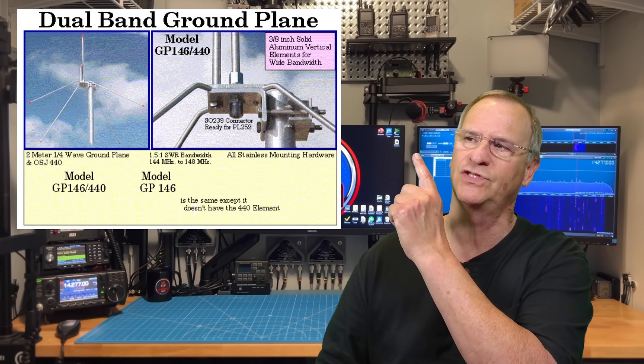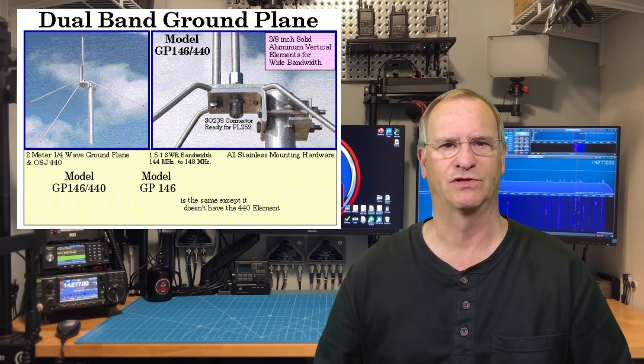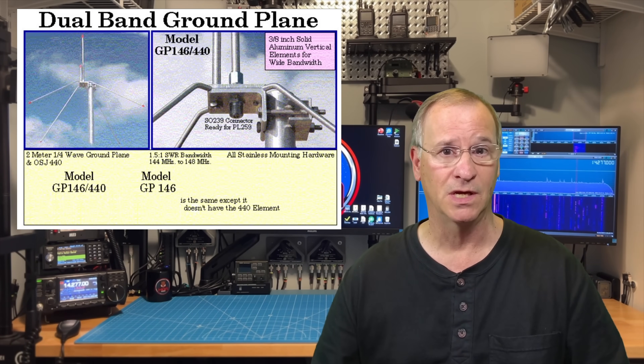Today I'm going to talk to you about my UHF/VHF antenna that I first installed in my attic. It was the first antenna I ever owned — the first thing I ever keyed up on and hit a local repeater. I've also talked all around the world on that antenna using digital modes, of course.